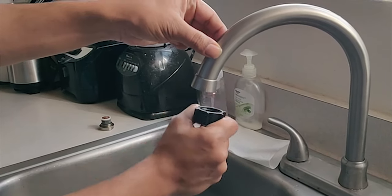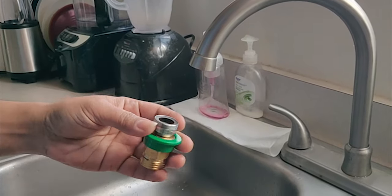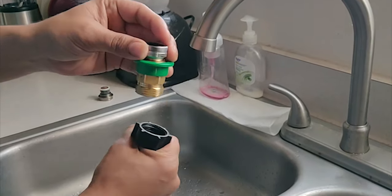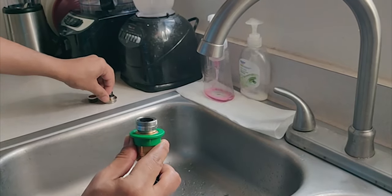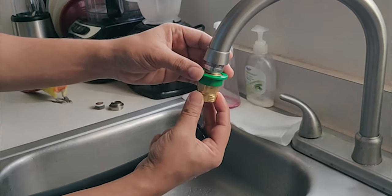Even after removing the aerator you still can't connect it directly, so you need something called a coupler or adapter. One side inserts into the kitchen faucet and the other side gets screwed into your garden hose mount.